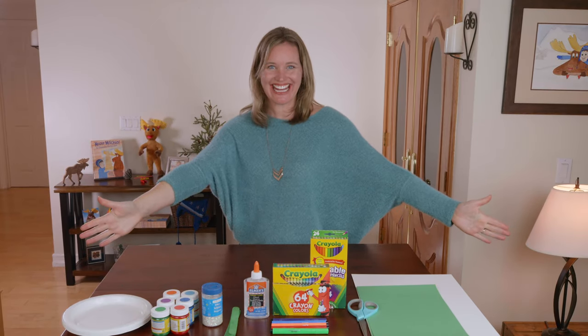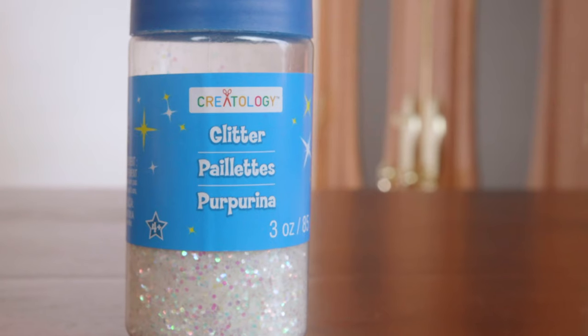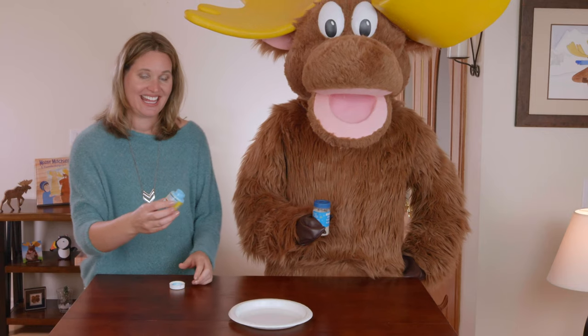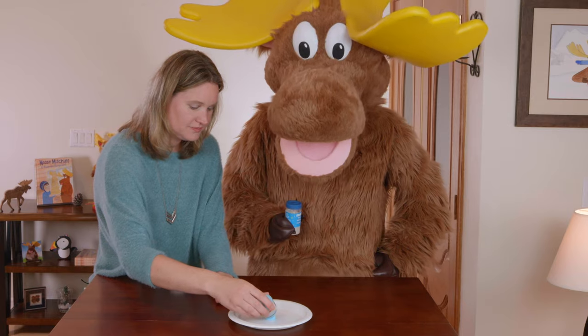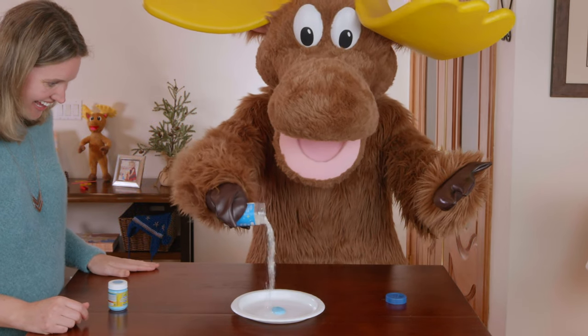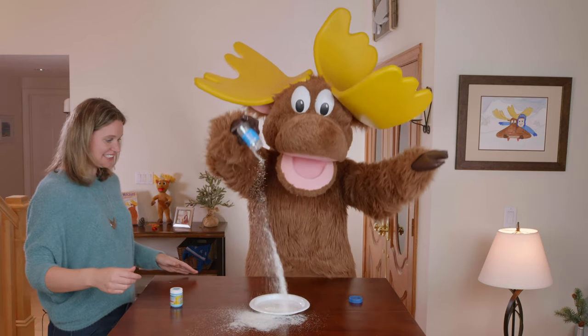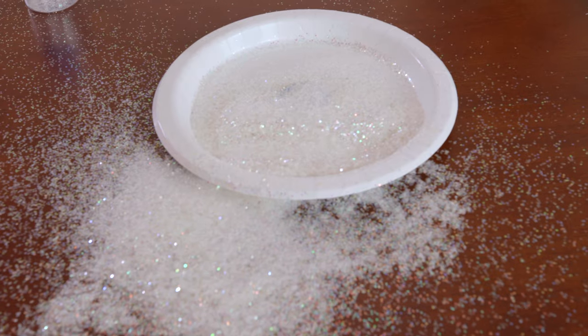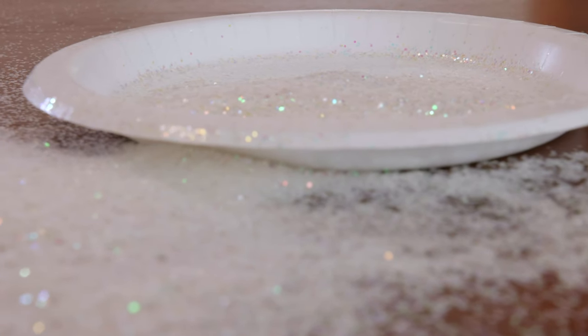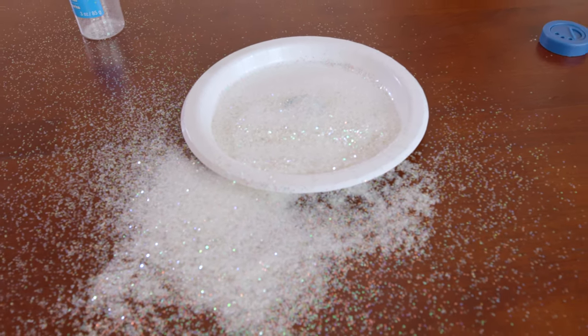Let's get started. If you'd like to add a little sparkle to your hand print flowers, you could add glitter to your paint. Put the glitter in there, Moose. Oh my — not that much glitter! Oh, Moose. While the Moose cleans the glitter off his hooves, I'll get started.